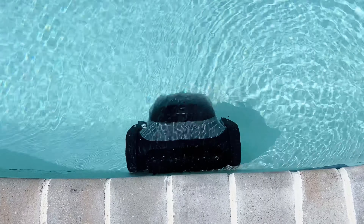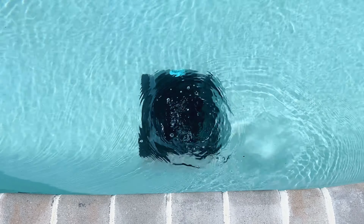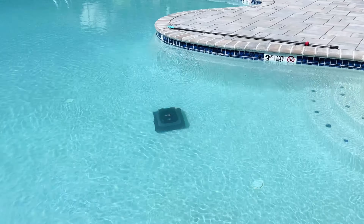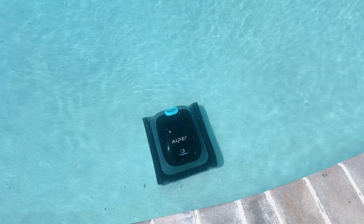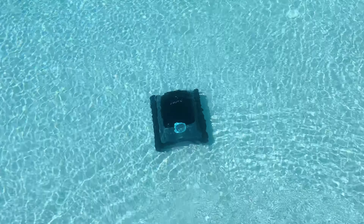It has wave path navigation so it cleans every inch of your pool. The wall cleaning mode uses an N-shaped pattern and it reaches all the way up to the waterline and cleans it really nicely. While in the floor mode it uses an S-shaped pattern. What I like most about this machine is it has an eco mode, so it will clean the pool floor for 45 minutes every 48 hours.